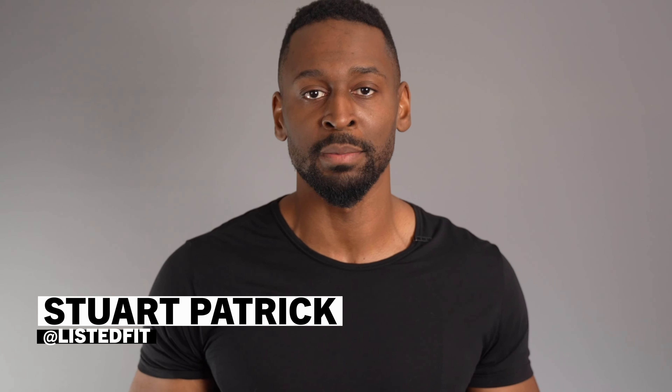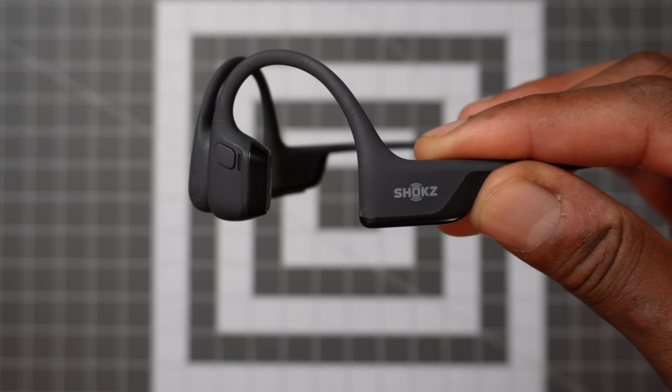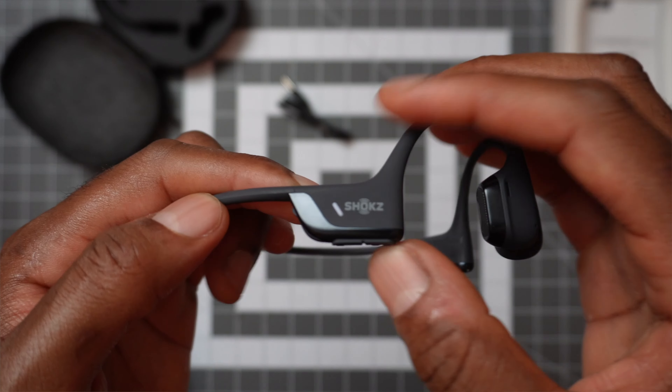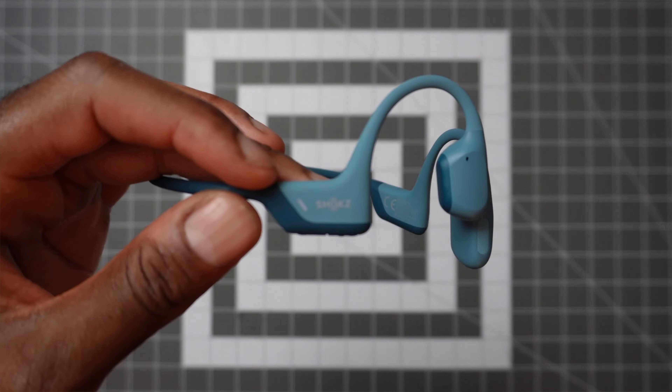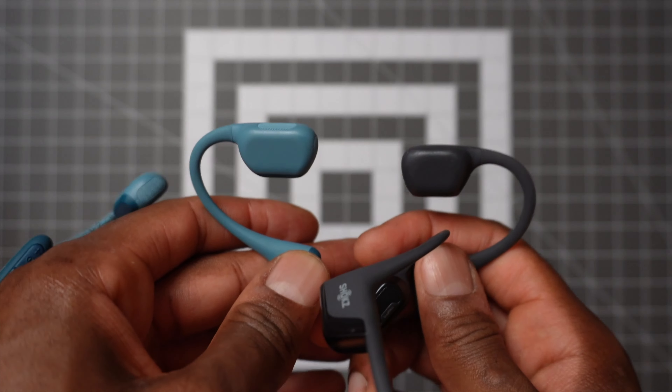Full transparency — Shox did reach out to me and ask me to test these two headphones, and they've sent me both models to try out. I genuinely think this is a comparison that a lot of you would be interested in, especially if you train in a gym, cycle, or go running outdoors. My main focus is to see whether there's a significant difference in performance between these two headphones, and how big of a difference we're talking.